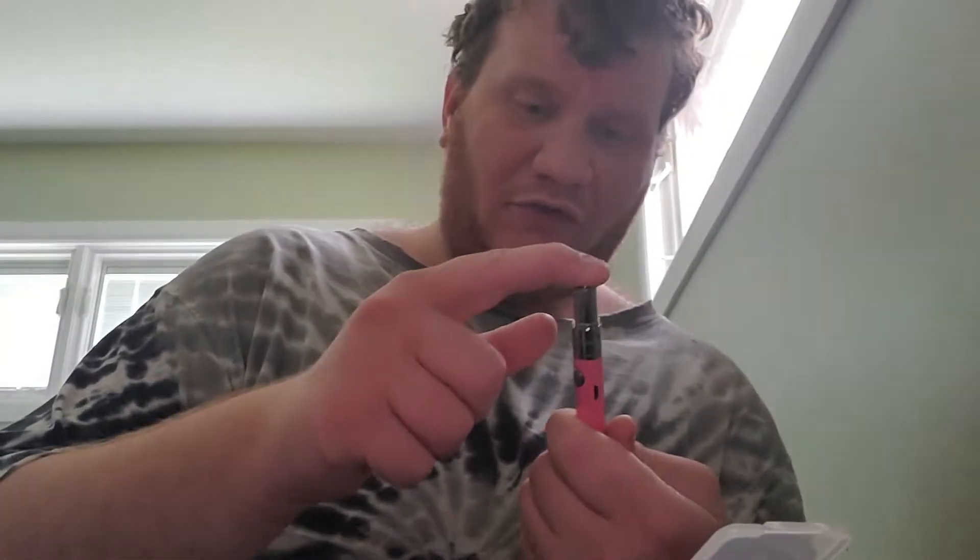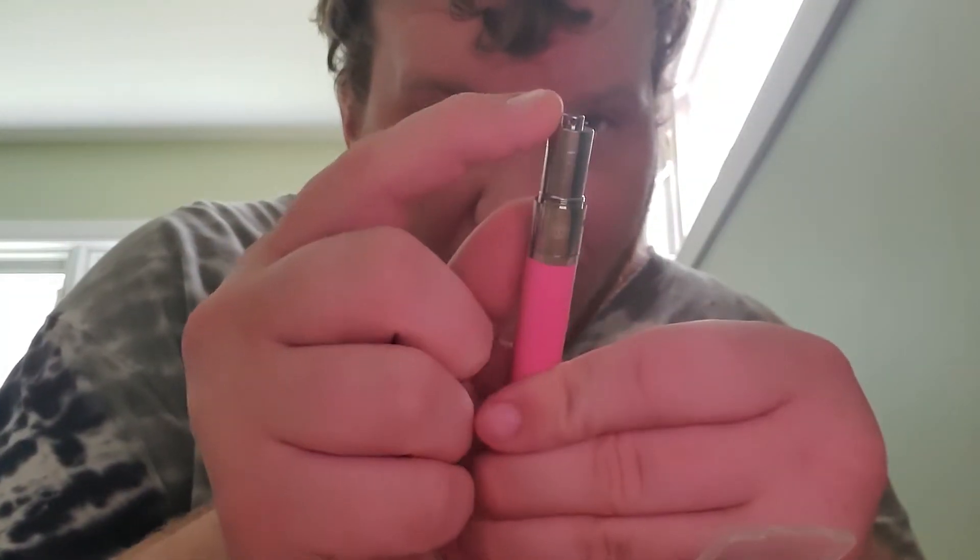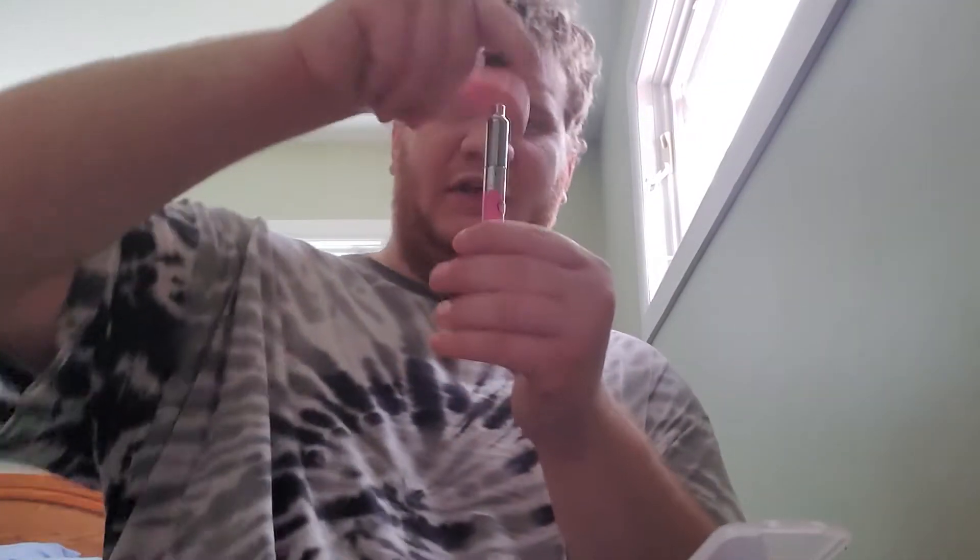You screw on the splash guard, which has two holes on the top sides, and that directs airflow into the hood and into your mouth. Then screw on the hood. Basically you heat up the coil like you would with a torch, but it's a pulsating thing — there's no heat setting — so it's to taste.